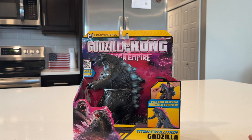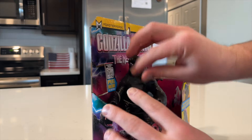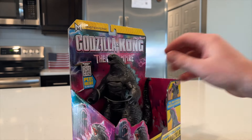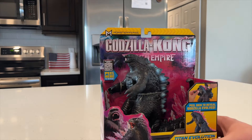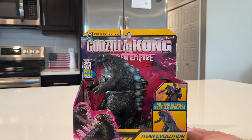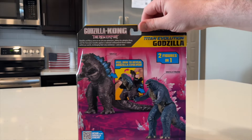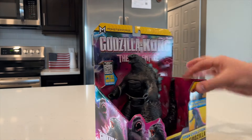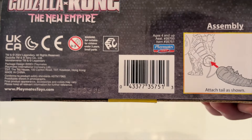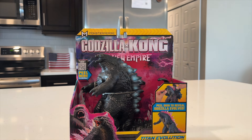We cannot forget the Titan Evolution Godzilla — the one where you get Godzilla in the rubber suit and then you can peel him back, and Godzilla Evolved is hiding back in there. Unfortunately I have only found one, ever. He seems to be pretty rare at least in my area. So if that's going to be the case, I'm going to keep him in the box until I can find one to take out of the box. That means no review for this guy until then. But there he is — two figures in one, Godzilla Evolved and regular Godzilla. Very cool that they decided to do this figure.